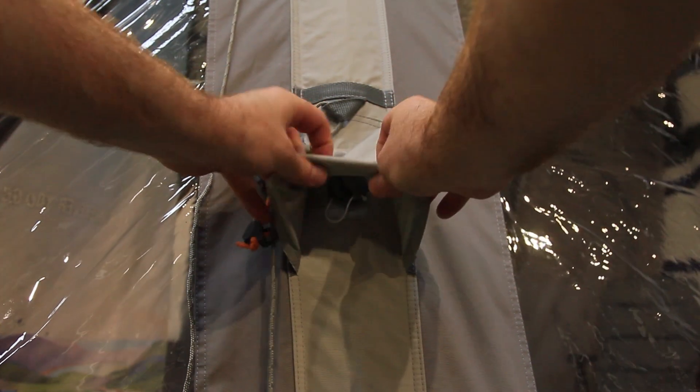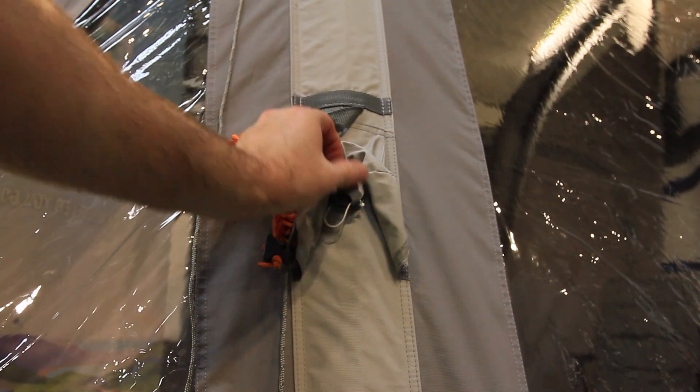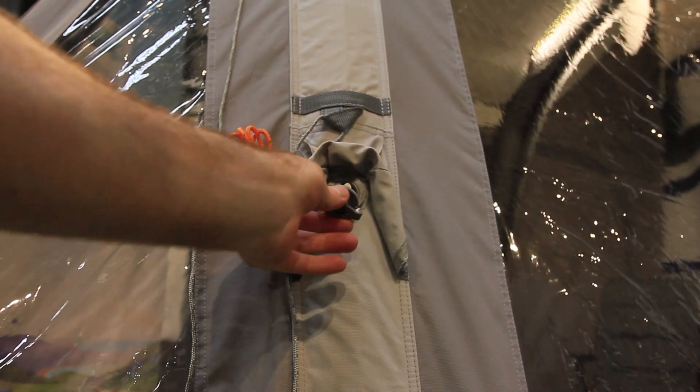The airspeed valve is conveniently positioned. You can close the valve to ensure air doesn't escape when you're inflating, and open the valve to make deflating easy. This makes inflating and deflating your Airbeam awning both quick and effortless.